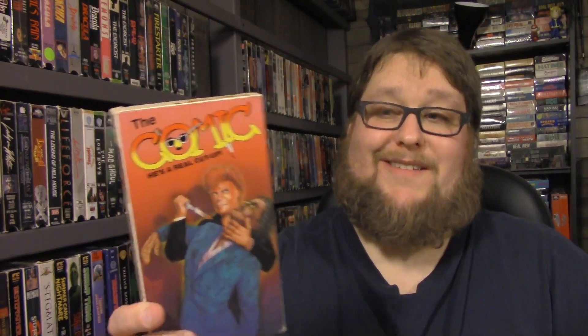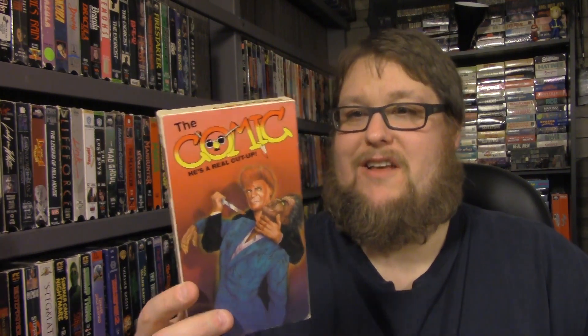Some of these cases aren't in the best shape — the bottom's kind of ripped — but they do open on the side. They are kind of dirty and I do have to clean them a little bit. Alone in the Dark — I haven't watched it yet but it sounds interesting. This one I really want to watch: The Comic — He's a Real Cut Up. It just looks like good cheesy fun. Some of these are kind of rare — you don't see this stuff a lot — and I did look up prices on eBay.